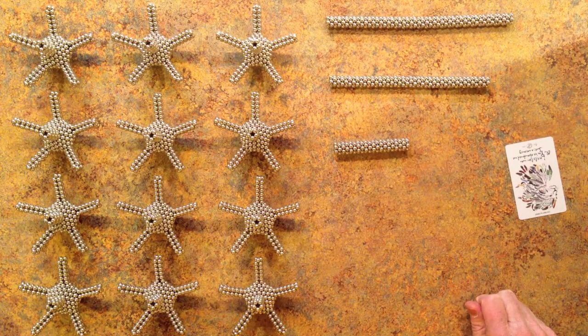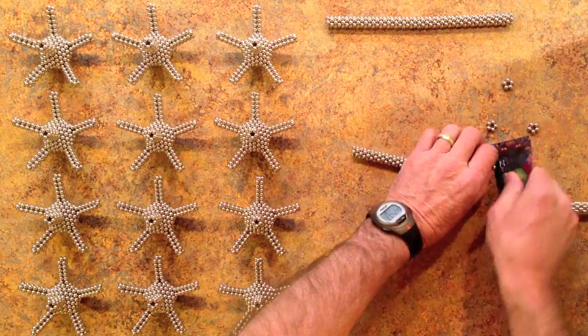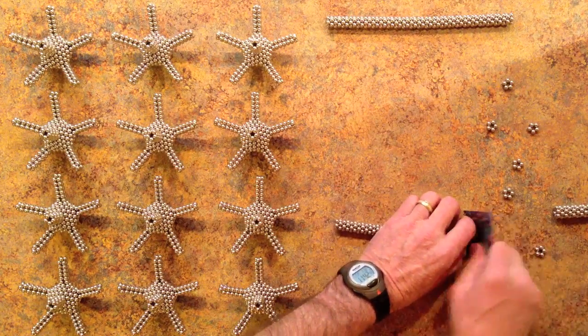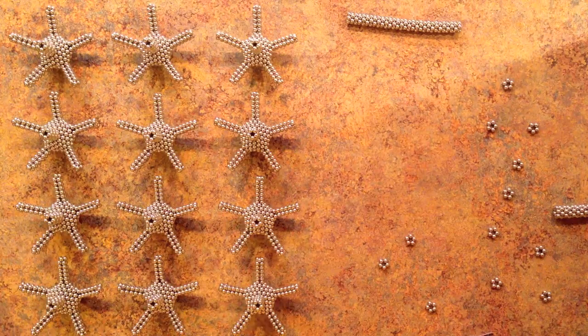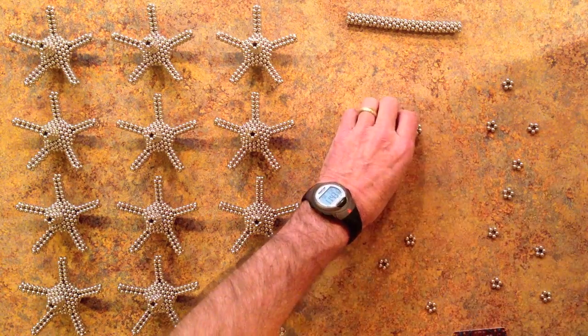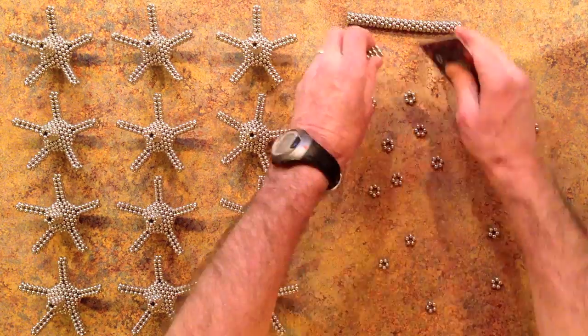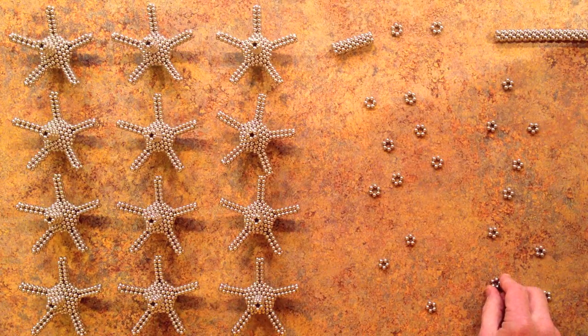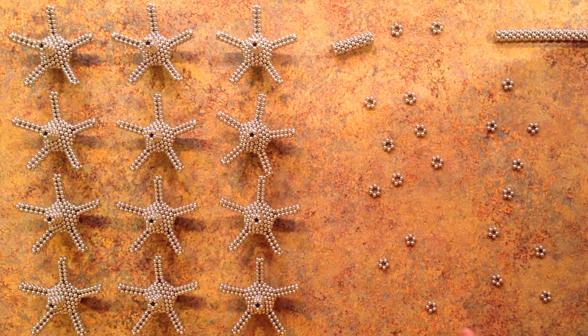The next step is to build the central sphere, which is a truncated icosahedron. For this you need to cut twelve pentagonal rings from the stack, laying them over to the right as you cut them to get the polarity right. You'll also need twenty hexagon rings of the same polarity, cut in the same way. Then assemble the sphere in such a way that the tops of the rings, as they sit on the table, face the center of the sphere.